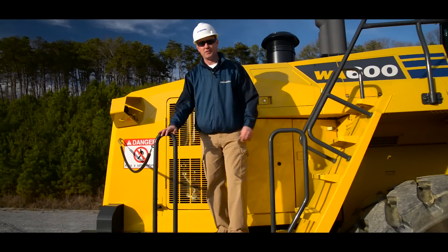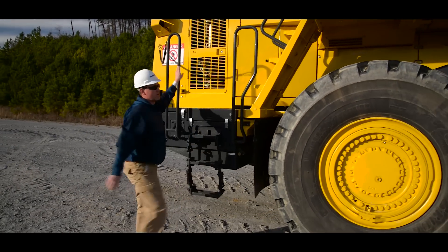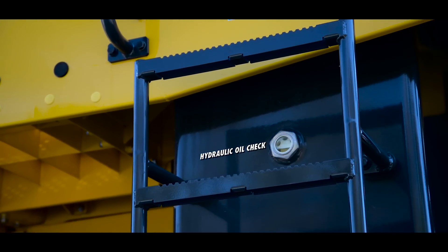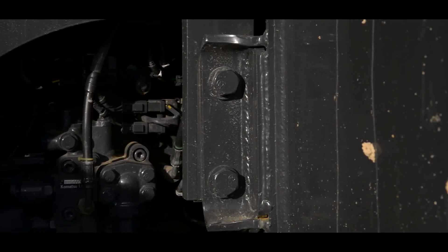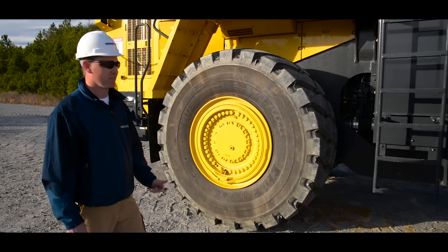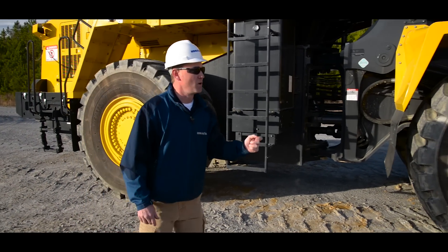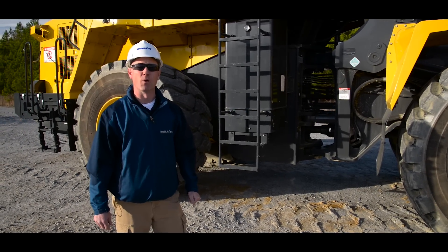Now it's time to dismount the machine and continue working around it. The only new inspection points are going to be the alternate exit and the sight glass for checking your hydraulic oil, as well as the mounting points for the hydraulic tank. If everything checks out, we're going to complete the exact same inspection on this side — starting with the tire and wheel, then the articulation area, the fenders, and the working equipment. Once everything checks out, we've completed our ground level inspection and can move to the cab.